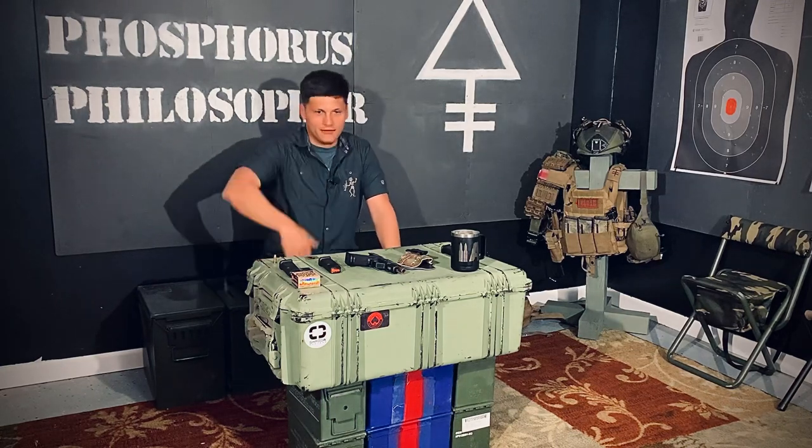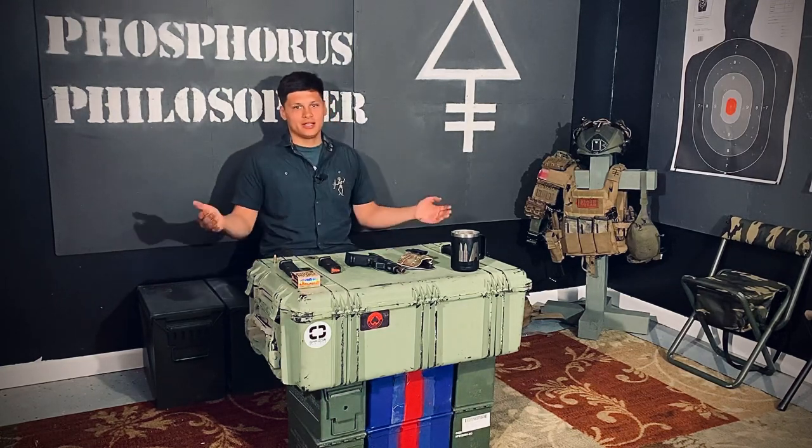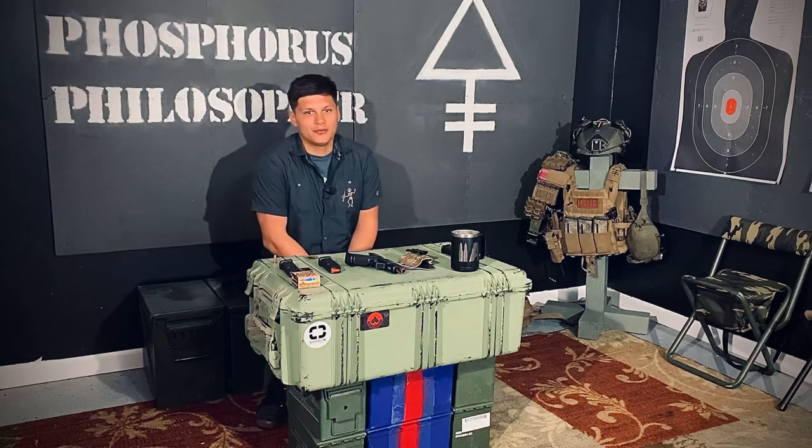In an effort to try and get out and do that, I'm taking today to put out a couple videos for you guys.